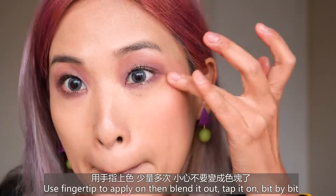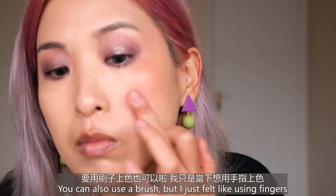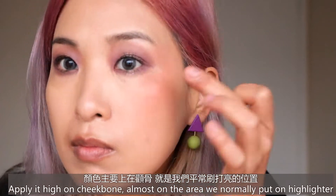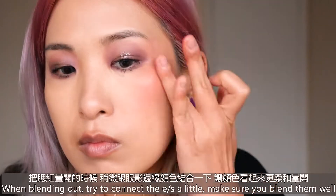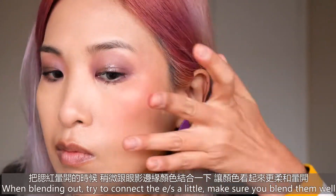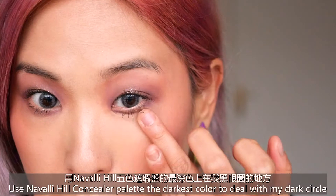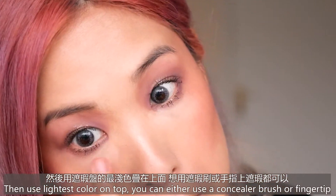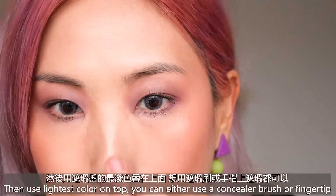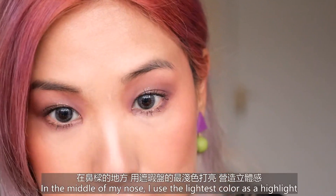Tap it on bit by bit — you can also use a brush, but I just feel like using my finger. Apply it high on the cheekbone, almost on the area where you'd normally put highlight. When you blend out, try to connect it to the eyeshadow a little bit. Make sure you blend it well. Then use the Navale Heal concealer palette — the darkest color to deal with my dark circles, then the lightest color on top. You can use a concealer brush or fingertip, and also use it around the nose to cover redness.